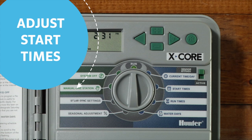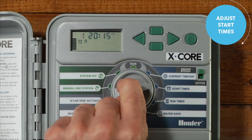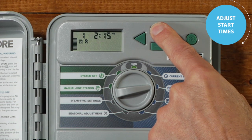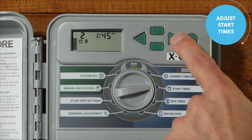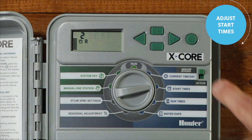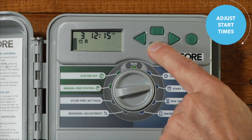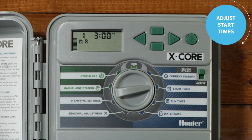Here is how to adjust the start time on an X-Core. Turn the dial to the start times position. Press the plus or minus buttons to select the time you want your program to begin watering. X-Core controllers have up to four start times per program. In most cases, you will only need one start time for each program, and the second, third, and fourth start times should remain off. Move the dial back to the run position.